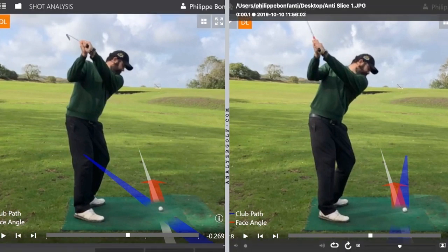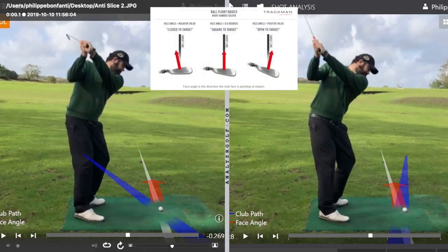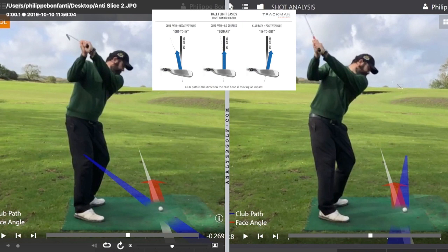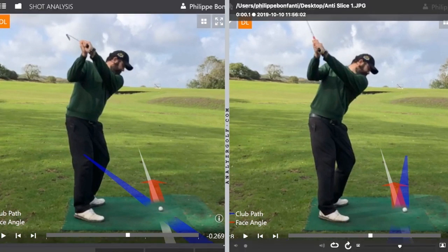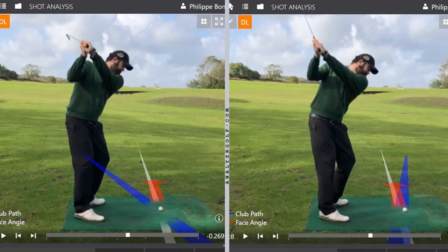We have the club face marked in red, the club path marked in blue, and the target line marked in grey — strictly at the moment of impact. In the left picture where I hit a slice, my club face was pointing ever so slightly to the right of the target line, but my club path was from out to in — a glancing blow across the ball — and so the ball sliced to the right. On the right where I hit a draw, the club face was again slightly to the right, but the club path was moving further to the right, and that created the draw shot.